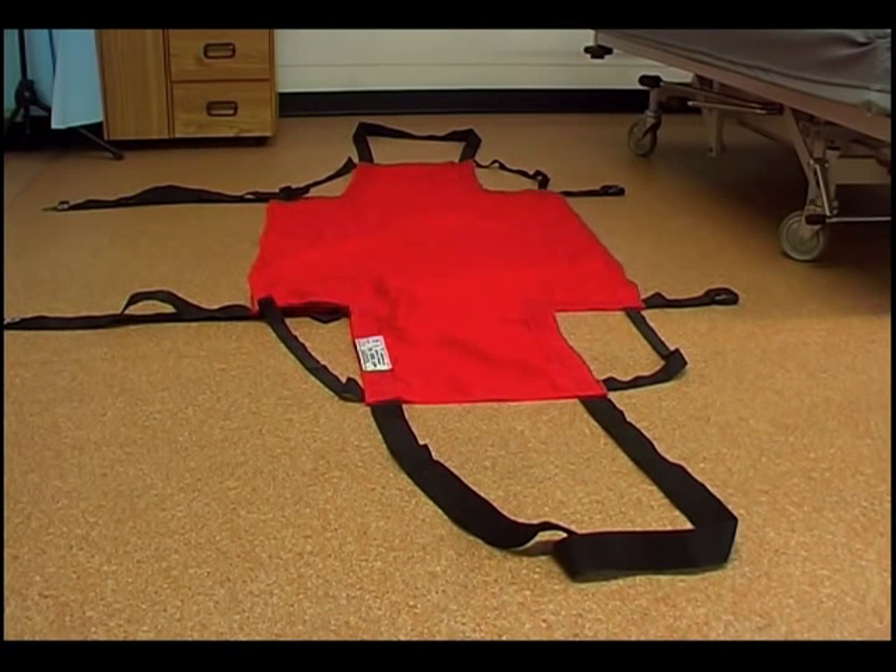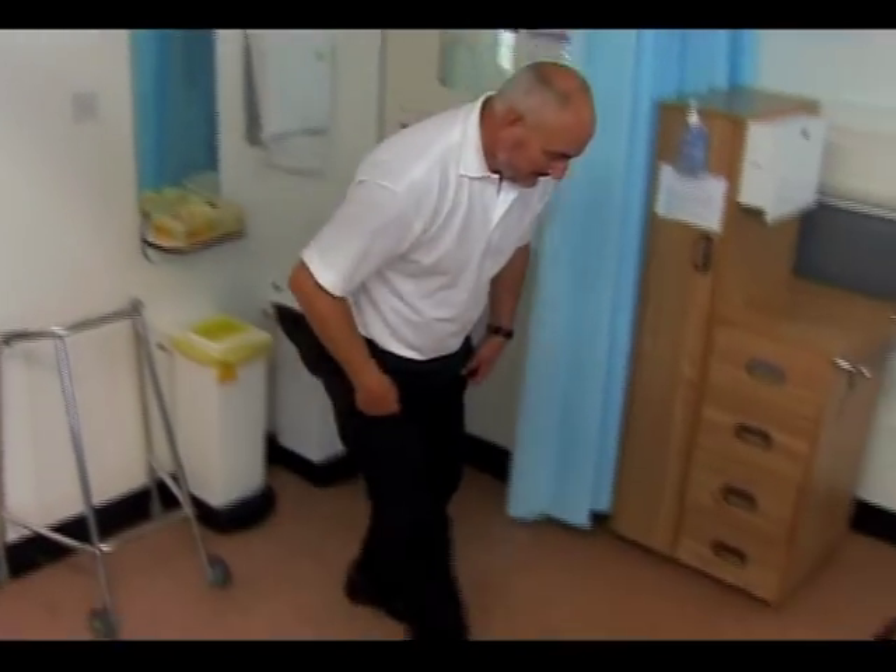As a very rough rule of thumb, the manufacturers recommend that the combined weight of the staff pulling the ski sheet should not be less than that of the patient or resident.